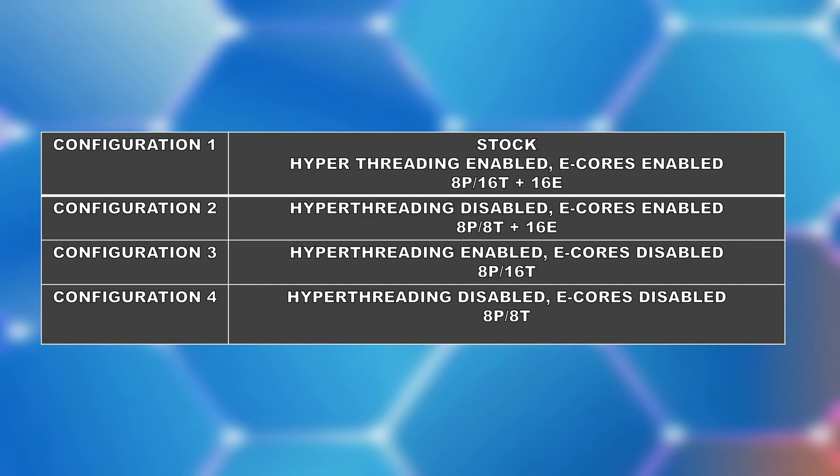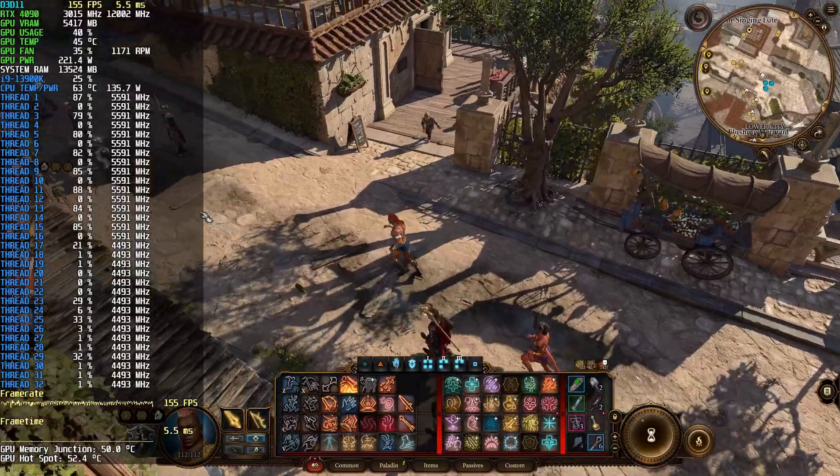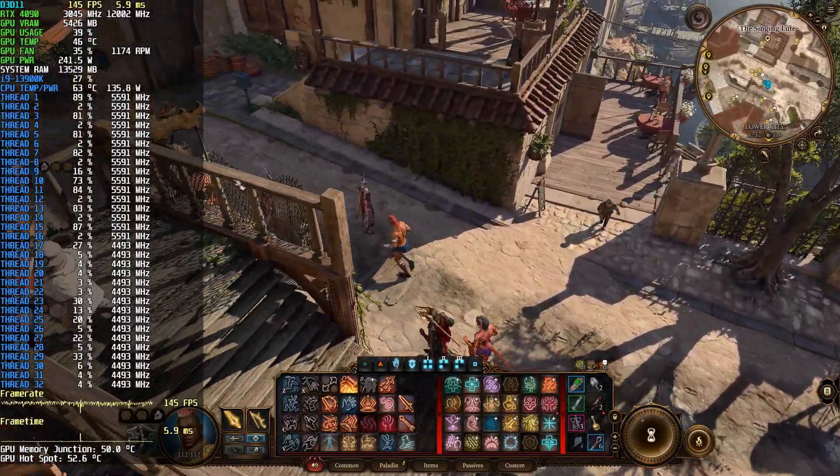Now as for testing, we'll be looking at 4 different configurations. The first is regular stock with p-cores enabled, hyper-threading on, and e-cores also enabled. The second is p-cores enabled without hyper-threading and e-cores enabled. The third is p-cores enabled with hyper-threading and e-cores disabled. And the last configuration is hyper-threading disabled and e-cores disabled. We've tested them in 40 games at 1080p, which gives us a better overview of how different games on different engines and APIs behave.